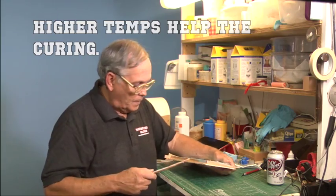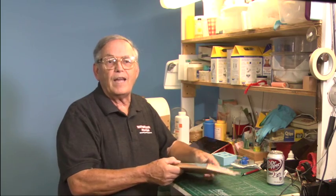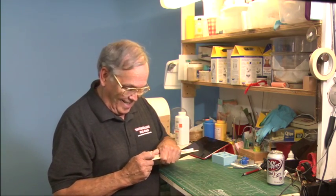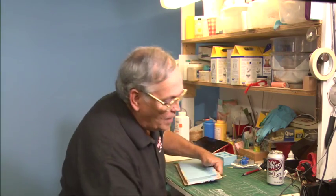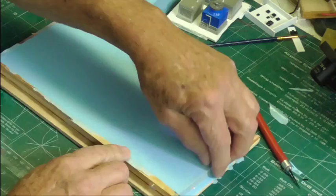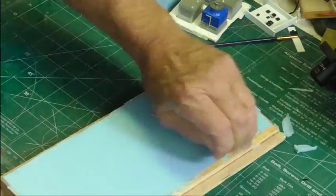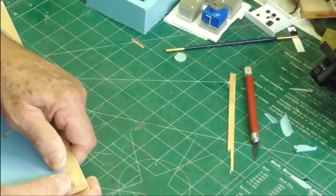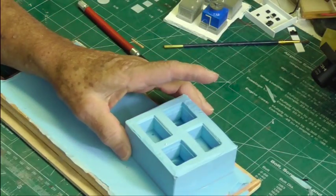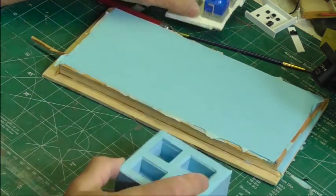My wife suggested putting it in the oven at about 200 degrees to set it faster, but I didn't think we wanted to do 200 degrees — that might be a bit warm for it. So I put it out in the sun this afternoon and baked it a little. What I make is called a mold box — that's the piece the mold is formed in. This is what I would call a flat mold or an open face mold. It had sides on here which I've broken off, and then I popped it out.